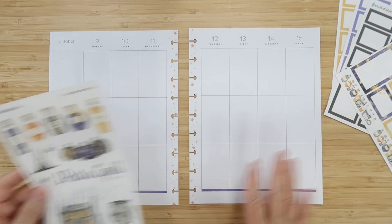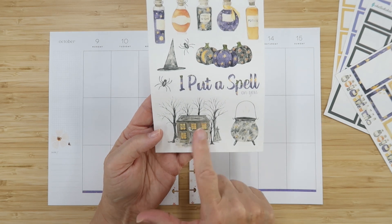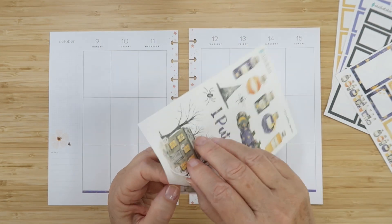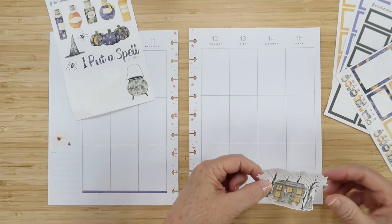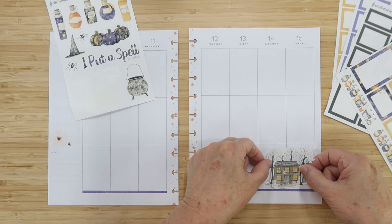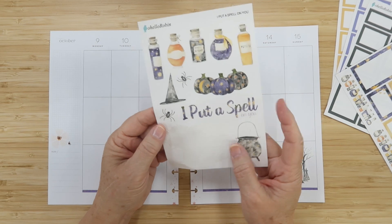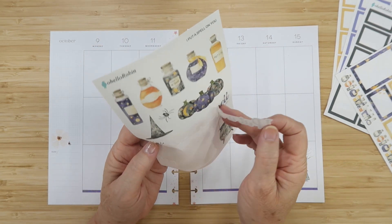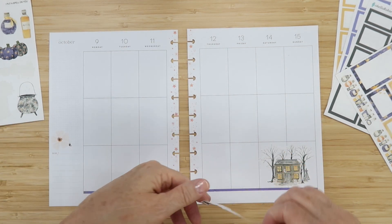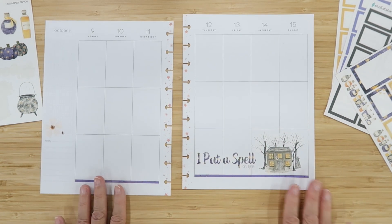Now that we have a nice place to start, before we get to boxes and the functional part, I want to go ahead and place this witch house sticker. She's got some ghosts coming out of it as well as a graveyard in front — it's super cool. It's a larger sticker so I'm placing it right down here in the corner because this is where our witch lives. I also have a 'I Put a Spell on You' quote sticker and I'm fitting it right down here with the witch.